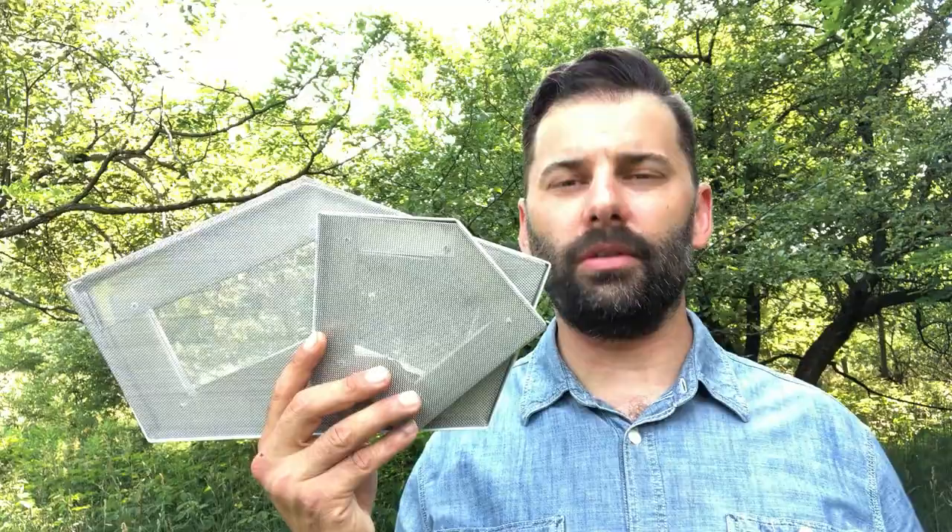Hey there, Leafsolution fans. Do you have bay windows on your house? In that case, these two miters right here might solve all kinds of problems with your gutters.